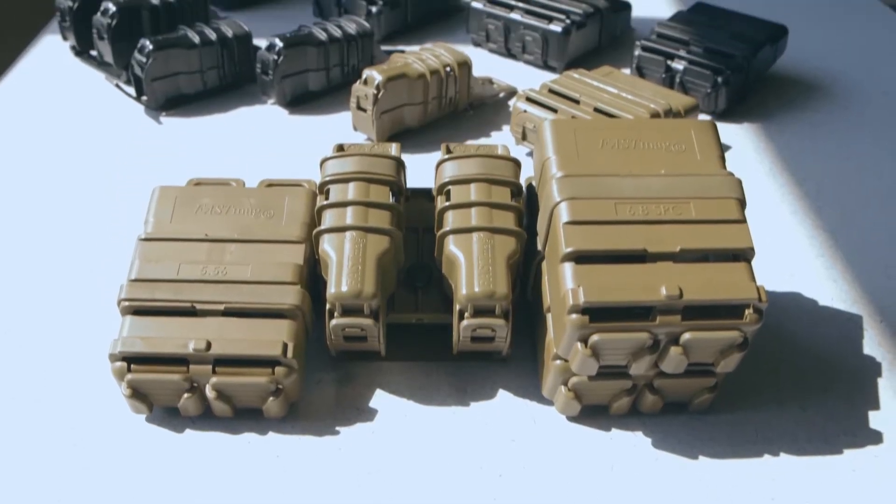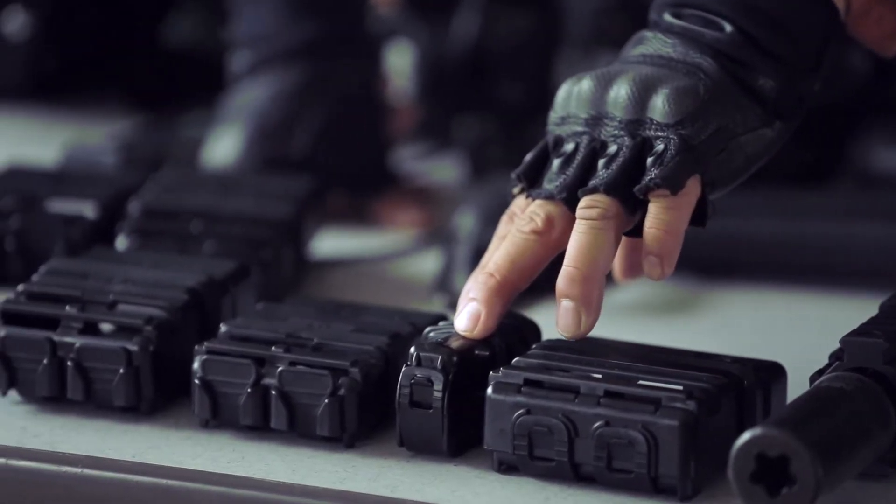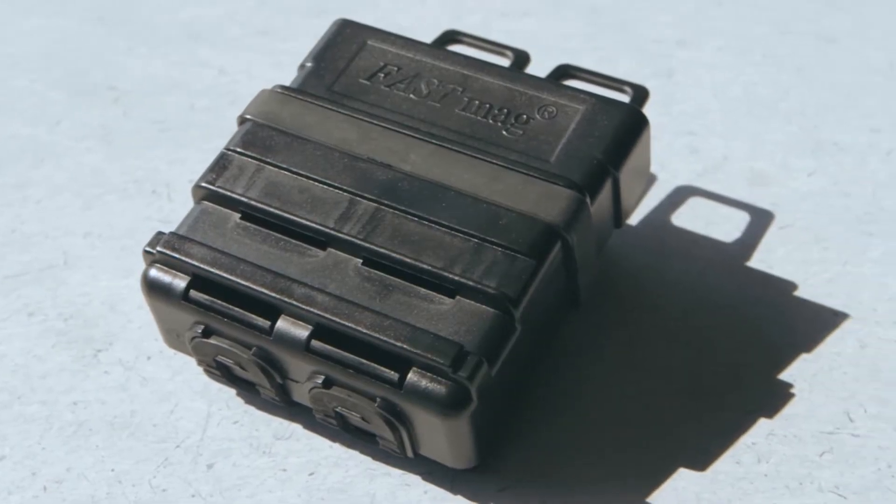In this generation of products, we have four types of FastMags: the 7.62, the pistol mag, the 5.56, and the 6.8 SPC.